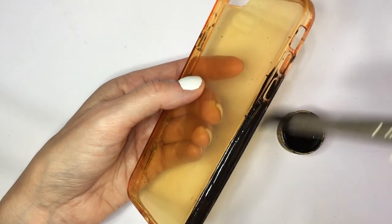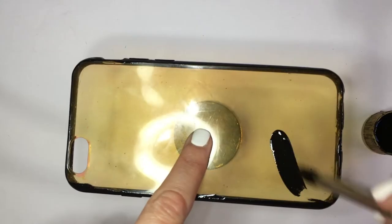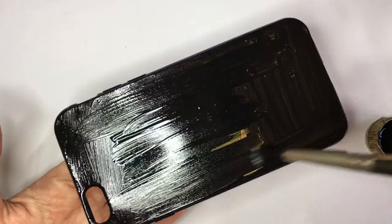Feel free to work with a black phone case if you prefer, but I'm going to be first painting the edges like this, and then painting the back, letting it rest on top of a paint bottle.